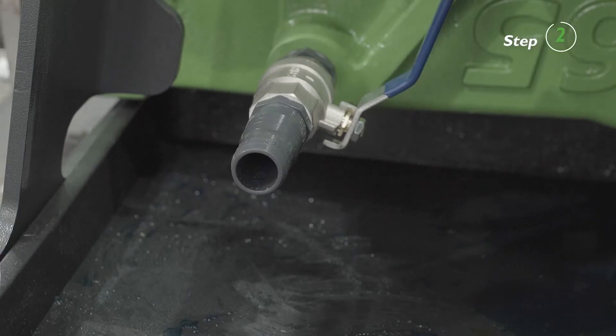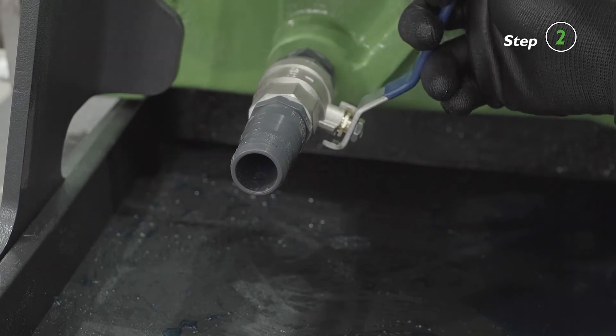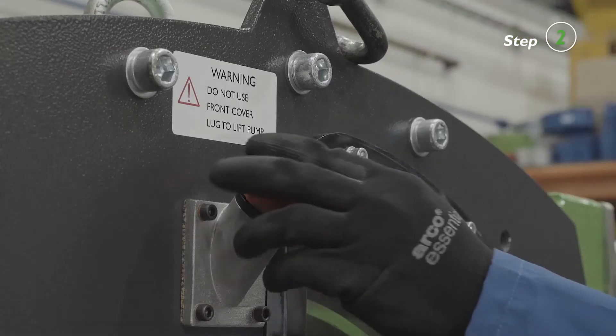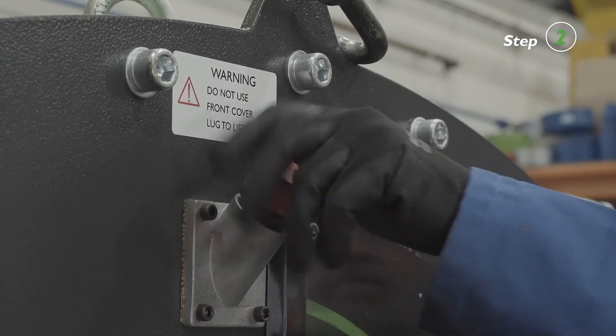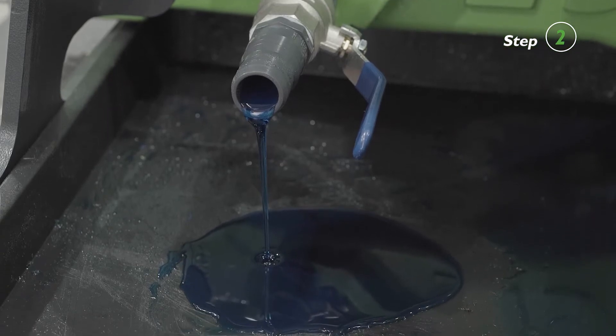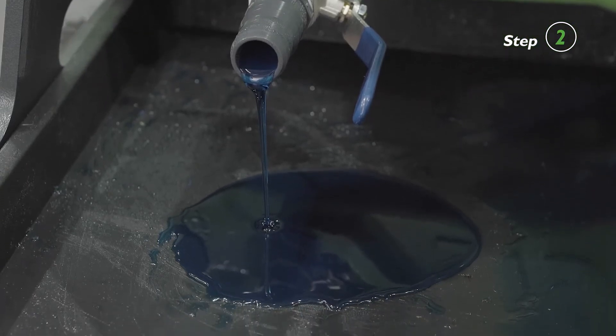Drain the lubricant from the pump housing through the drain port from the back of the pump. Please note that the drain cap can be removed for the air to circulate. Place a suitable container under the drain port. Open the valve and drain the lubricant as shown.